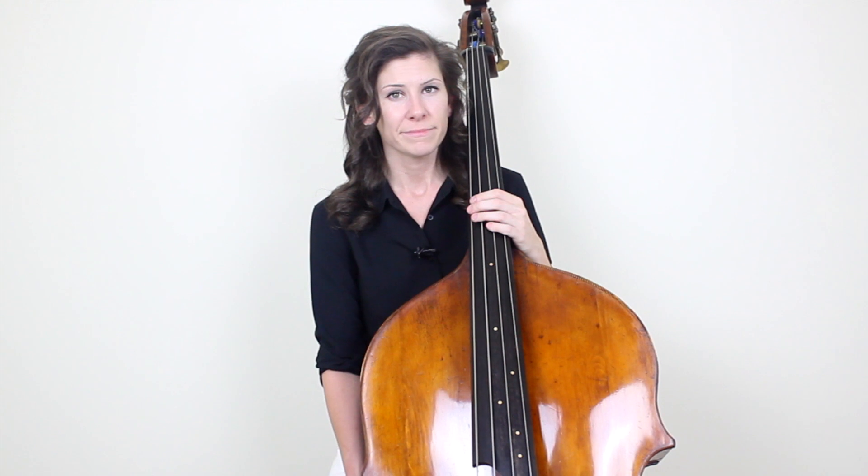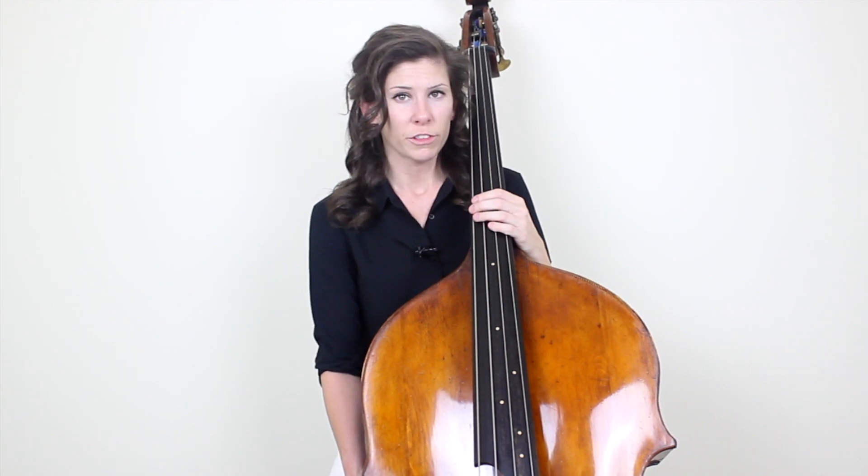Hey guys, it's Lauren with Discover Double Bass and today I wanted to talk about crossing strings while in a slur. Now that's a tricky thing to do smoothly, but I've got a couple methods I want to show you that help make that motion a little bit easier.